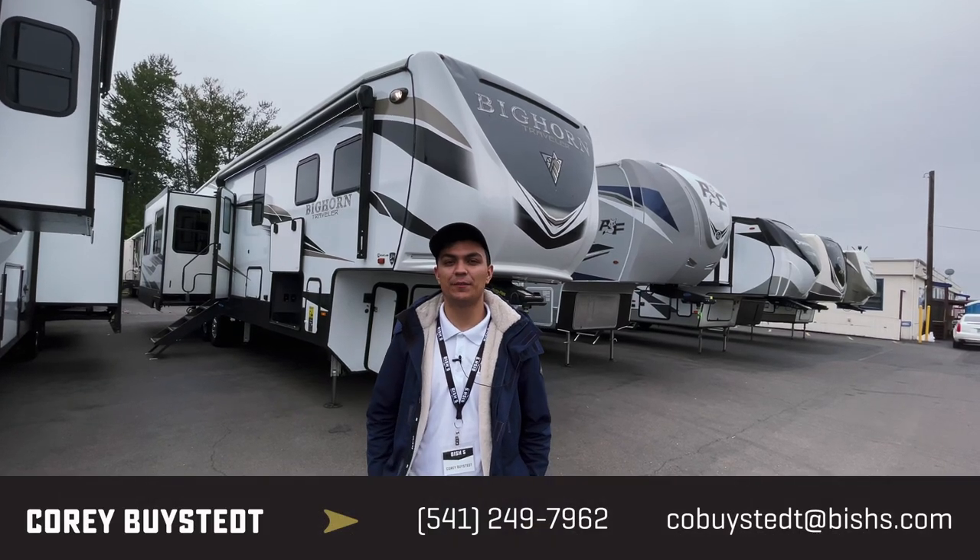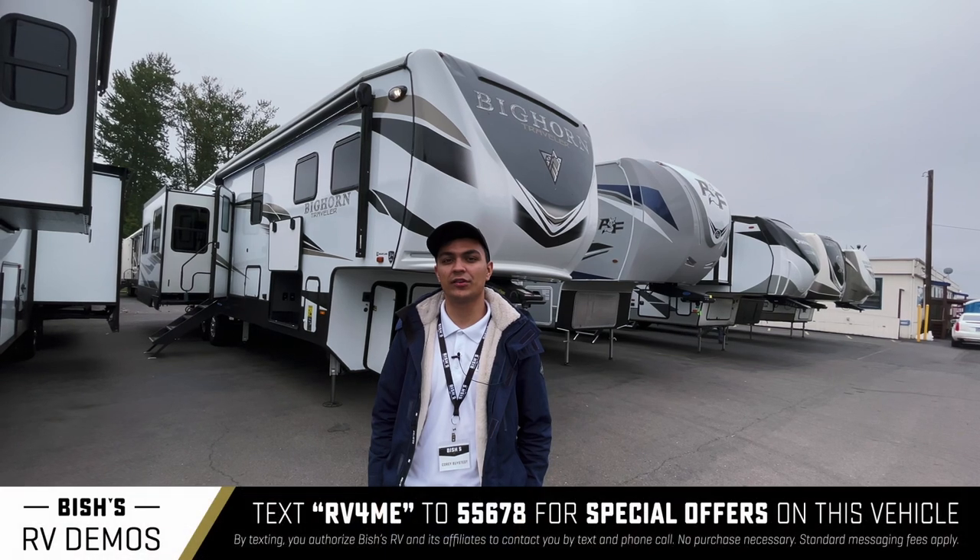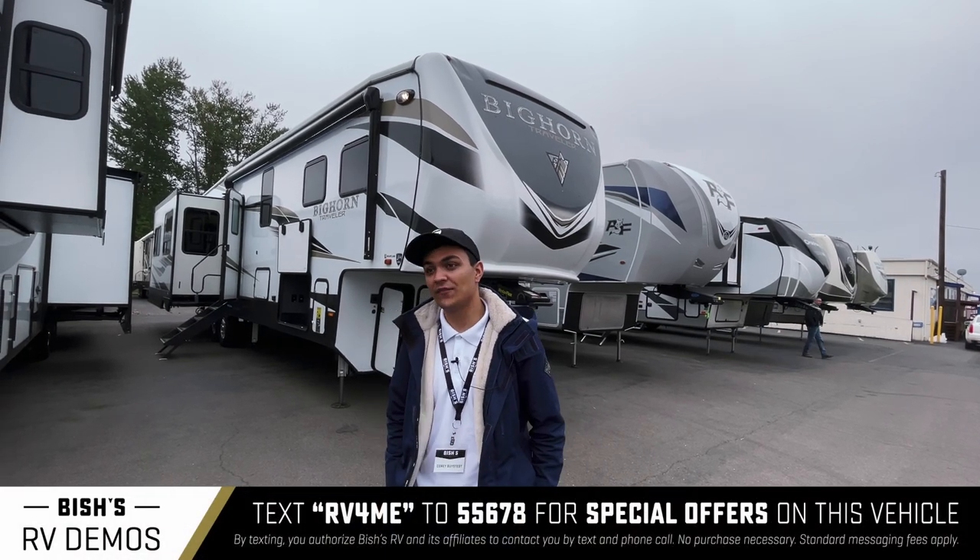Hey guys, this is Corey Bysted over at Bicious RV in Junction City, Oregon. I'm here to show you the Bighorn 39MB. It's one of my favorite rigs.